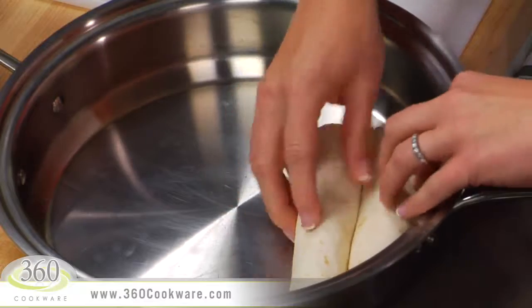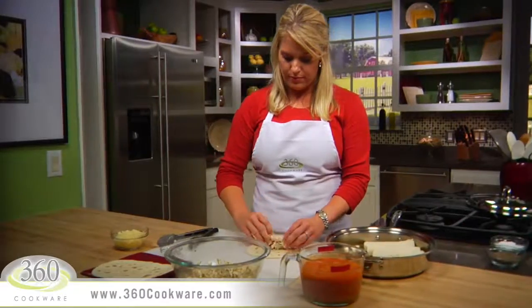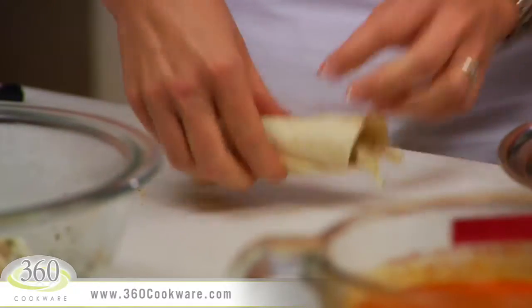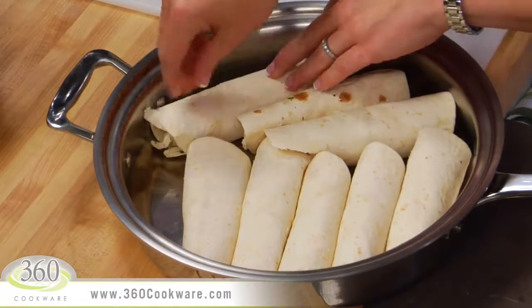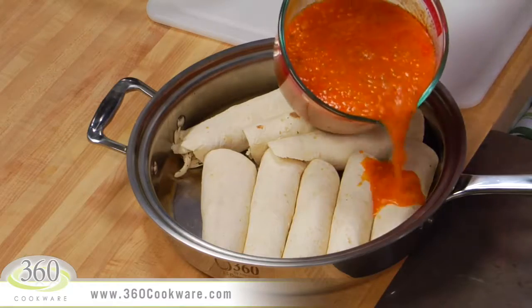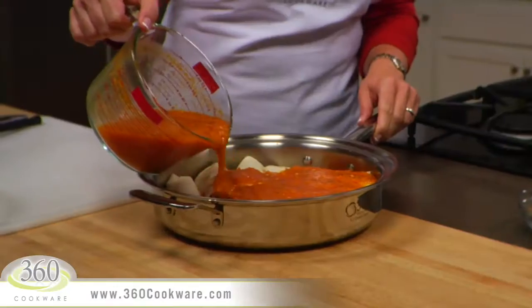You can usually get 8 rolled tortillas into this pan, and in the baking pan about 12 tortillas. Now pour 3 cups of either red or green enchilada sauce evenly over the tortillas. Here I'm using the red sauce.